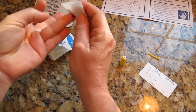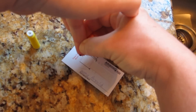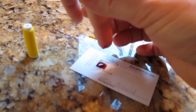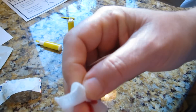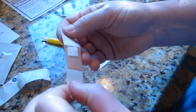Wipe off the first drop of blood with the sterile gauze pad, then place four large free-falling drops of blood into the box on the left of the Advanced DX card. Rubbing your finger will help the blood drop into the box. Try to drop them in continuously and do not stop and wait between drops. After your fourth drop is on the card, wipe your finger and put the band-aid on.